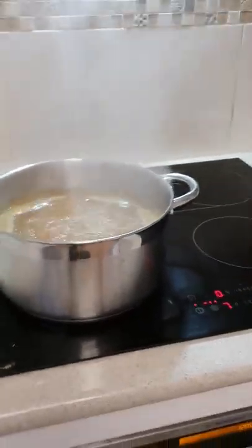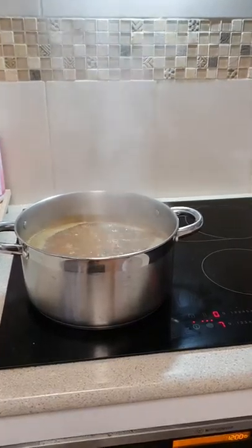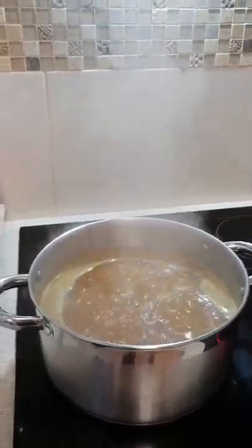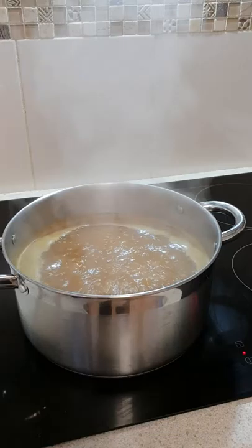Hey everyone, I just want to take a quick video because I haven't done any brews all year. I'm making a Stone and Wood clone which I found on a forum - I think it was Aussie Home Brewer or something like that. I'll post the link in the description.